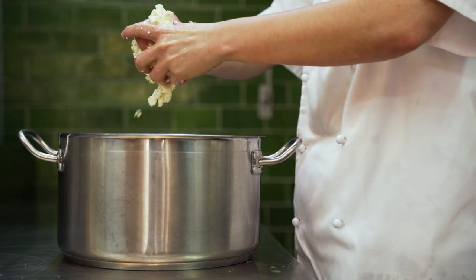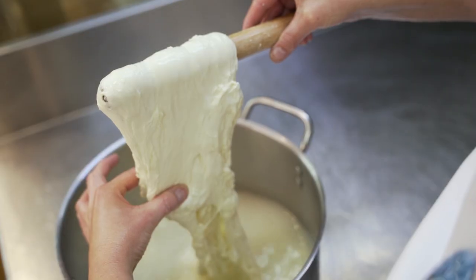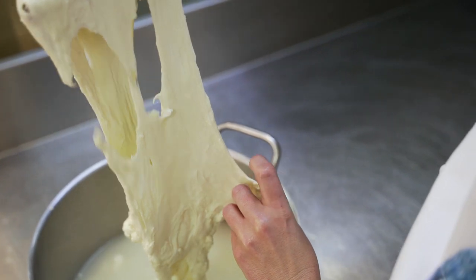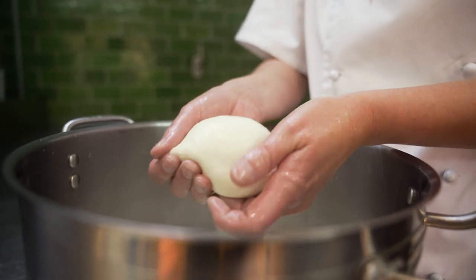It was really interesting watching you stretch that mozzarella in the cheese room. Why do you do that? To stretch the cheese is quite a special process that we have to master, because the way that we have to stretch it is to work the moisture into the cheese and also to hand shape it.